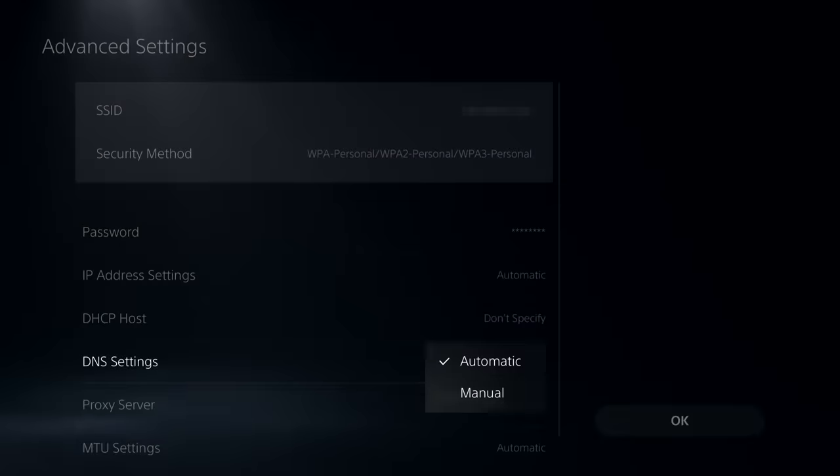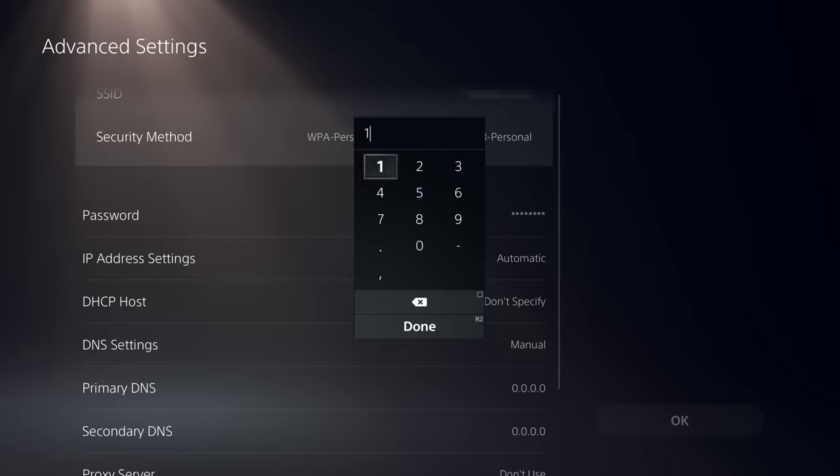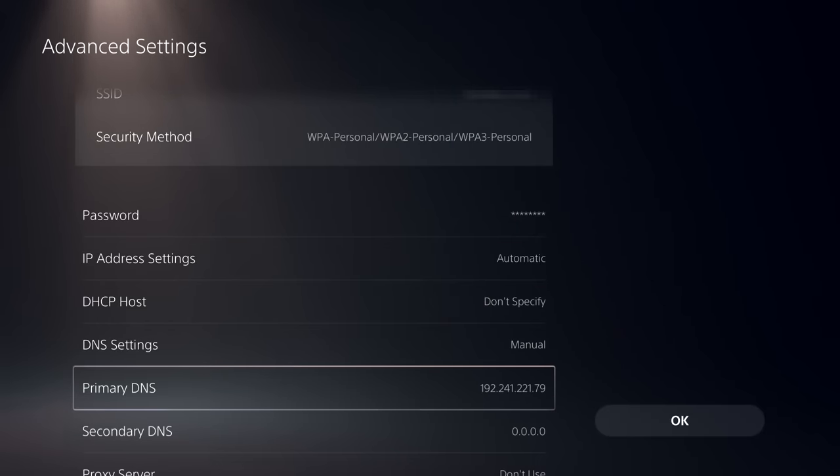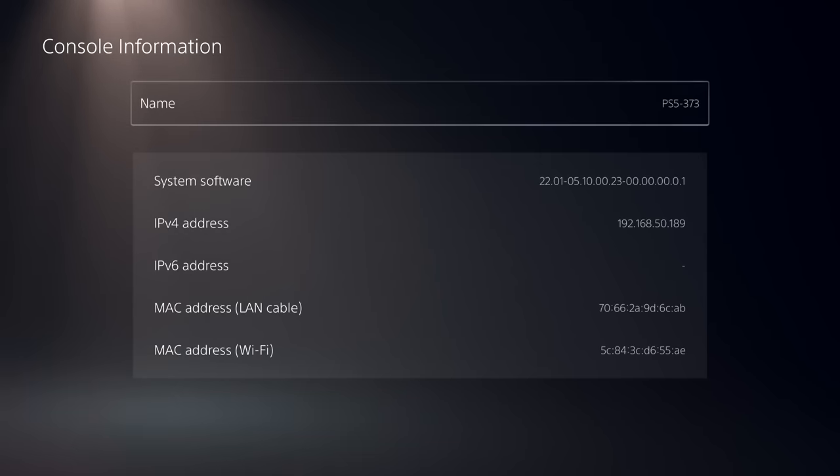Go to Advanced Settings, then DNS Settings, and enter the DNS address shown on screen. What this DNS does is prevent your PlayStation 5 from communicating with Sony servers — a layer of protection since Sony systems constantly try to update to the latest firmware, which is exactly not what we want. You can confirm this by going back to System Settings, Console Information, and verifying that the PlayStation is not showing an update available. It literally has no idea.